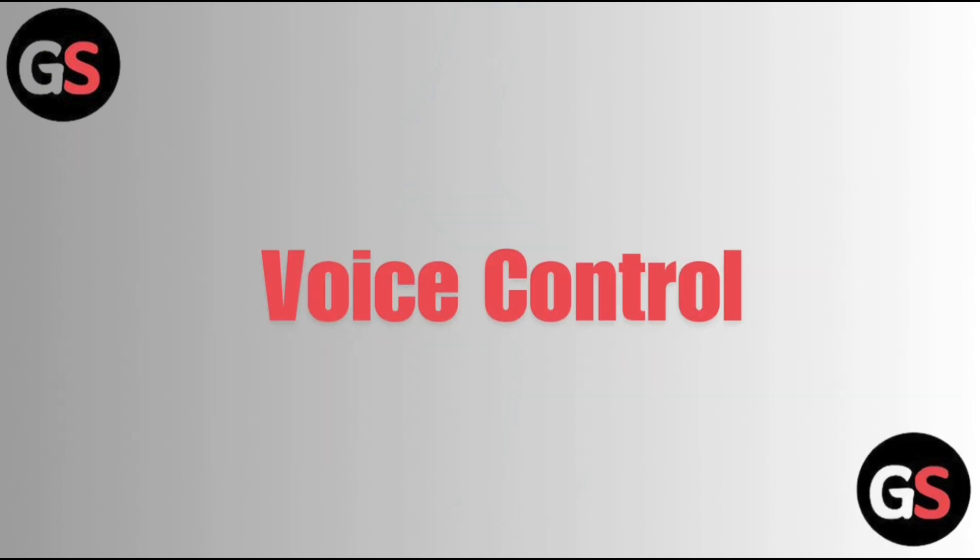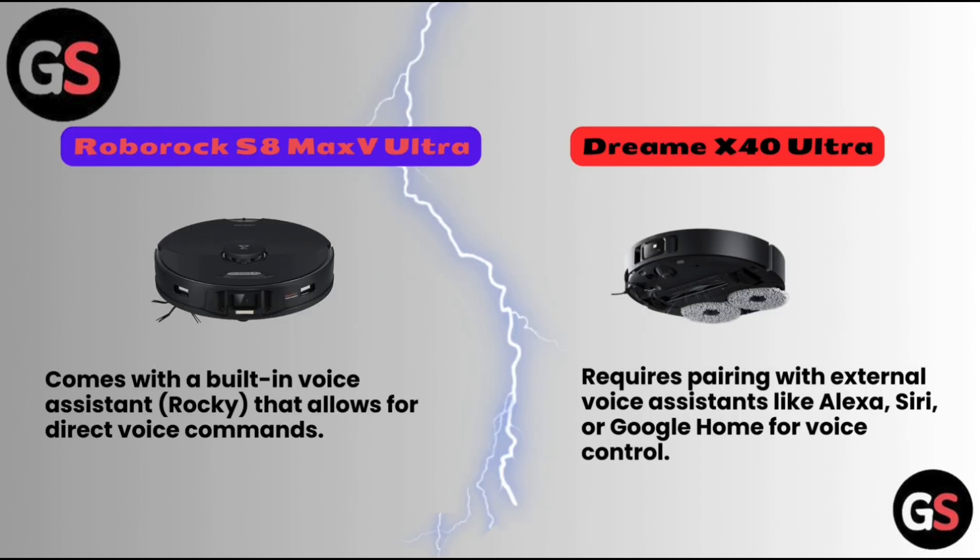Voice Control. Roborock S8 Max V Ultra comes with a built-in voice assistant called Rocky that allows for direct voice commands. Dreame X40 Ultra requires pairing with external voice assistants like Alexa, Siri, or Google Home for voice control.